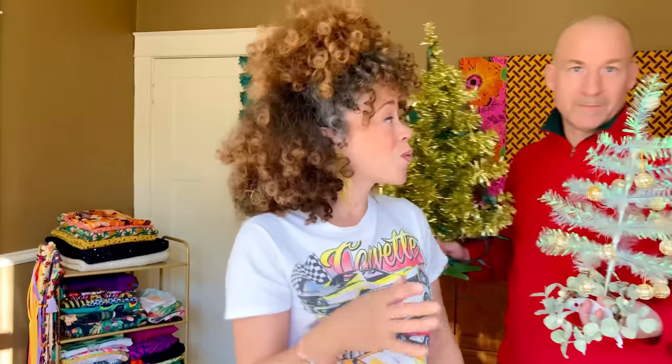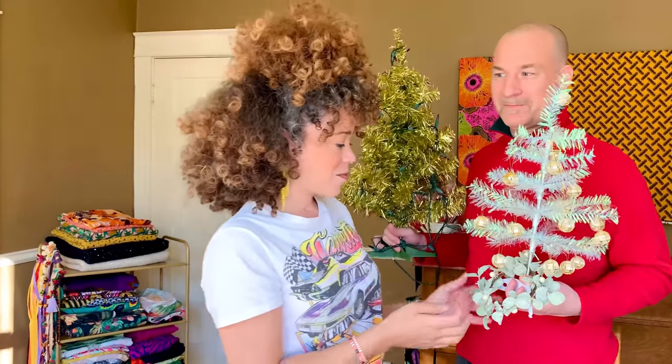You can totally do this. Faux fur and sequins are actually pretty finicky fabrics that require a lot of special care — but not today. Today we don't have time for that; they just need to get on our bodies. I can give you some tips and tricks on working with that fancy kind of fabric later.